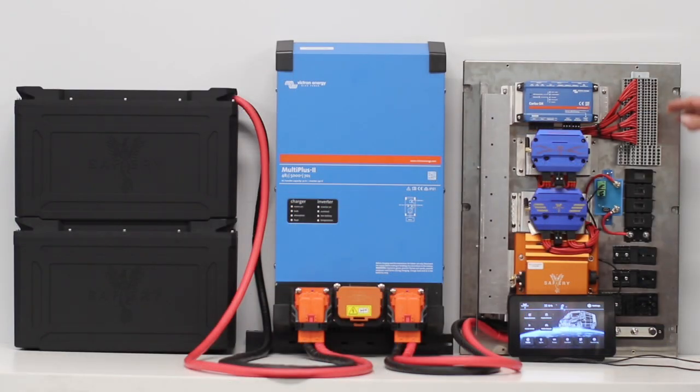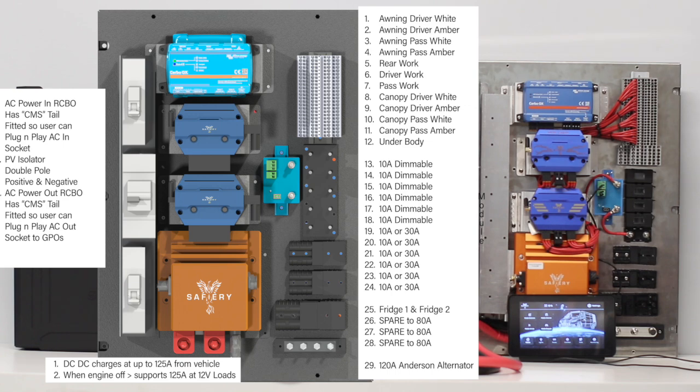Now let's have a look inside the universal distribution board. This one is set up on 48 volt. If set up on 12 volt, the Scotty at the bottom is replaced with either a 50 or 100-amp Victron DC-to-DC — the Orion XS. One will go in front, one will go up the back underneath. In this tight space we can fit a 100-amp DC-to-DC, a 50-amp solar controller, and even more solar controllers if needed.